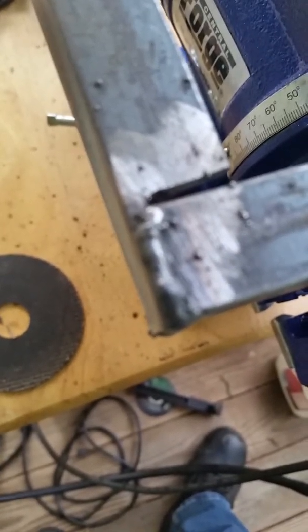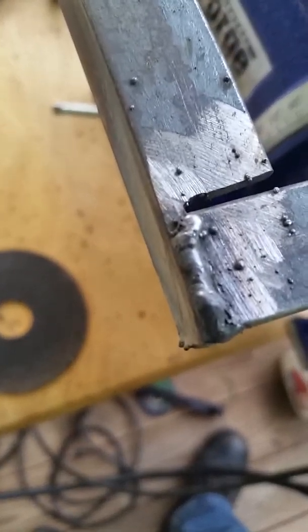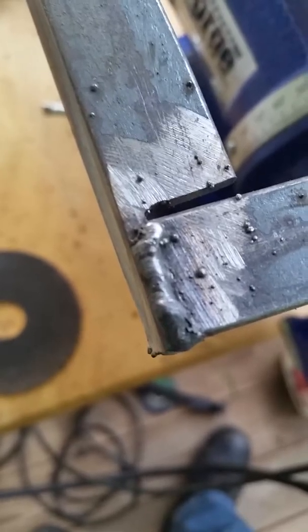Hey Dad, this is your son. I thought you might like to see how good at welding I'm actually getting. This is the project I'm working on. It's a battery box to hold my Optima. This is going to be where the bottom of the battery sits.